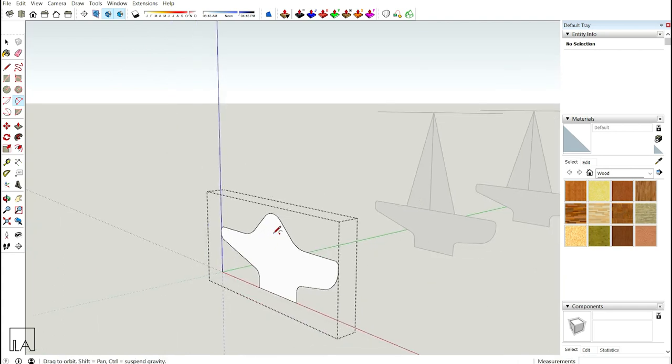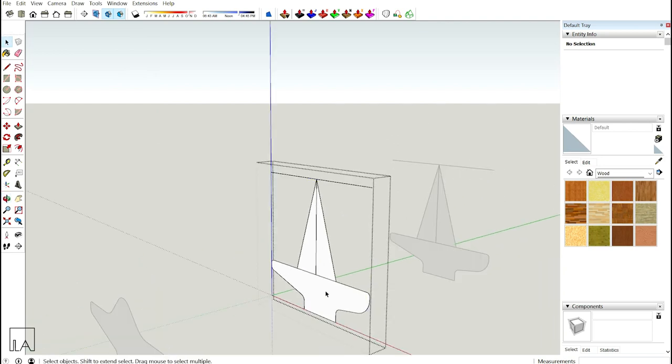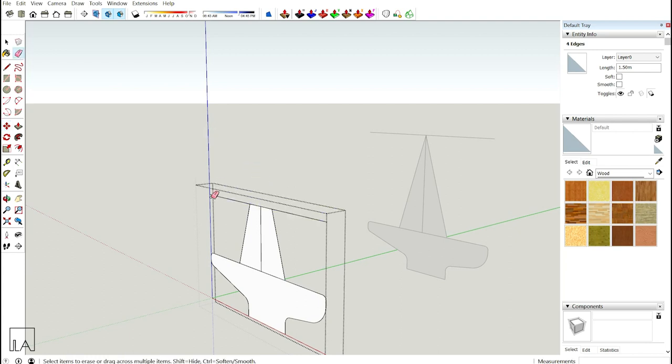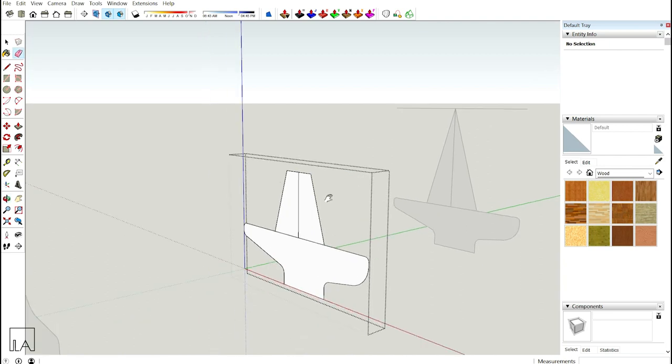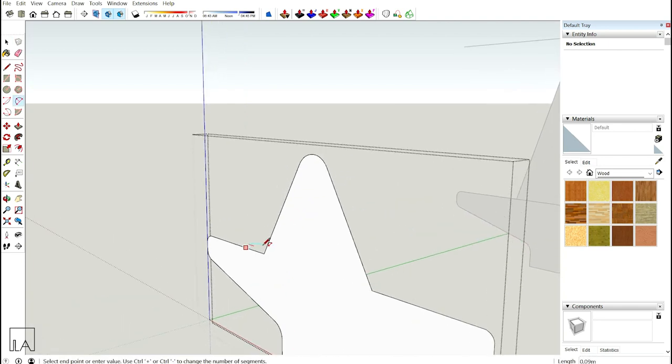Now move to the third profile and repeat the same process. Go inside, select the top line, and reduce the height by 0.5m. Erase off the top part, take the line tool to connect the two points, use the eraser on the corner and center line, then take the arc tool: fillet on top and fillet on the seating. Done.